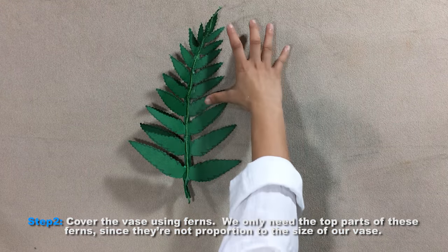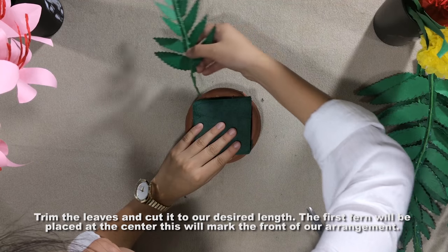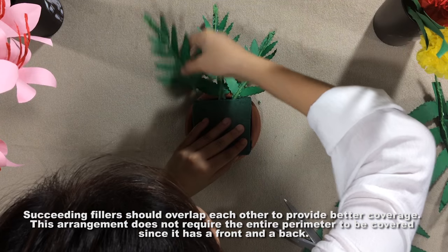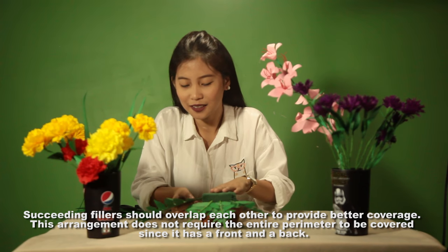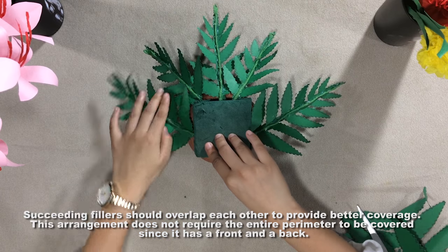Step 2: cover the vase using ferns. We only need the top parts of these ferns since they are not proportionate to the size of our base. Trim the leaves and cut them to our desired length. The first fern will be placed at the center to mark the front of our arrangement. Succeeding fillers should overlap each other to provide better coverage. This arrangement does not require the entire perimeter to be covered since it has a front and a back.